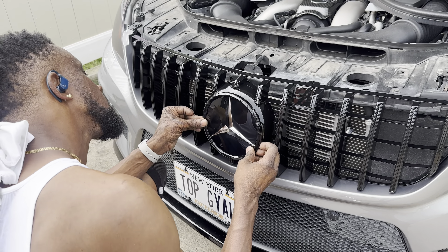Alright guys, comment down below and tell me what you think. It definitely makes the front look super aggressive. I'll try to leave all the information for the lowering lip and also for the grill down in the description box below, if you want to purchase it for your ML 63 AMG.